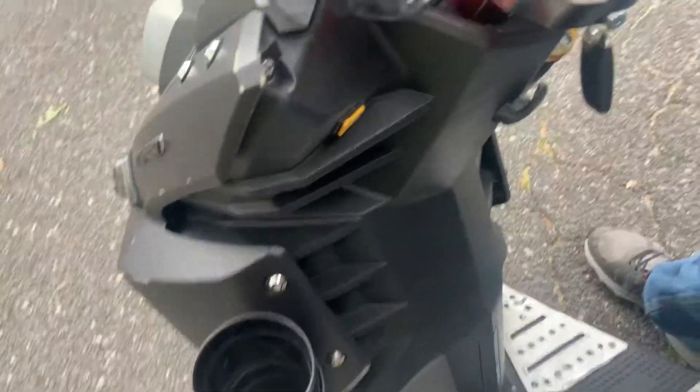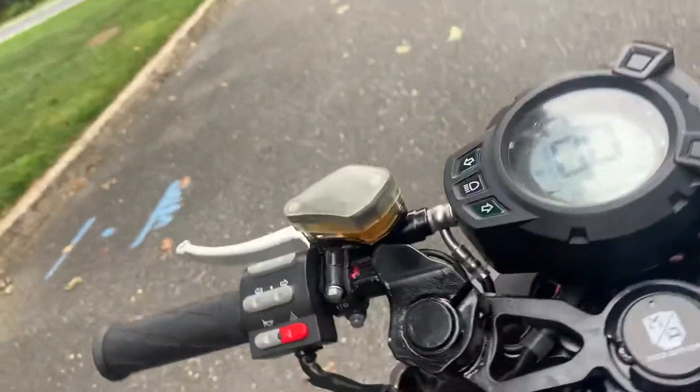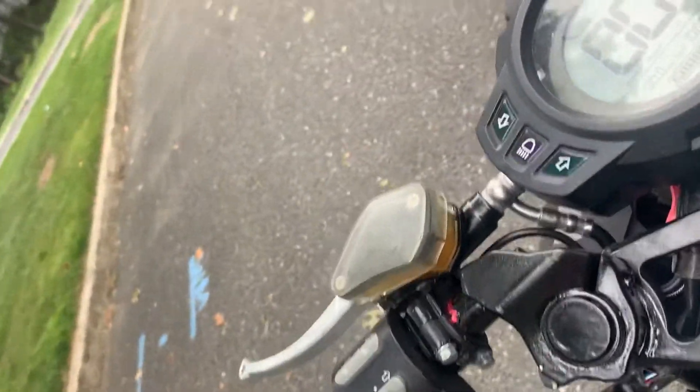This is my e-scooter. It's called the Fly 8. I just got this thing the other day. It's used.